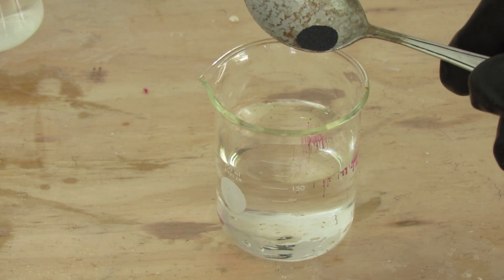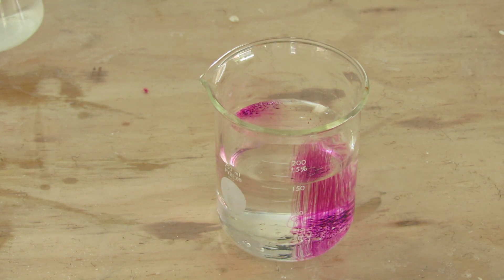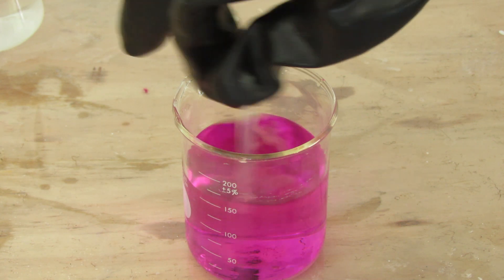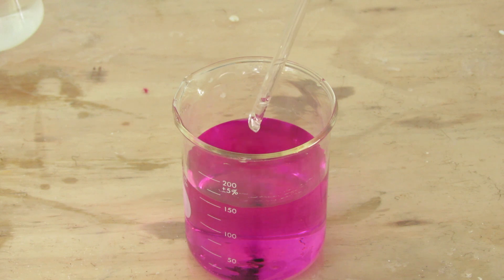In a separate beaker with 150 milliliters of water, dissolve a small amount of potassium permanganate, just enough to lightly color the water pink, into it. You've got to make sure that the water is still see-through or else this won't work.